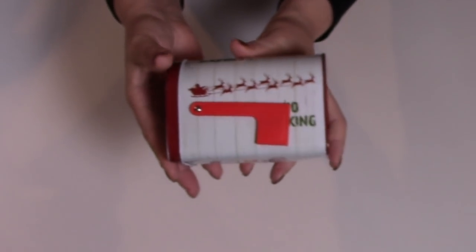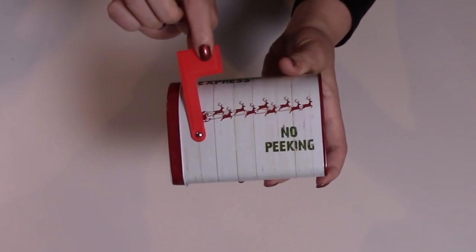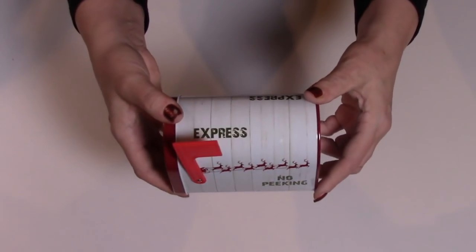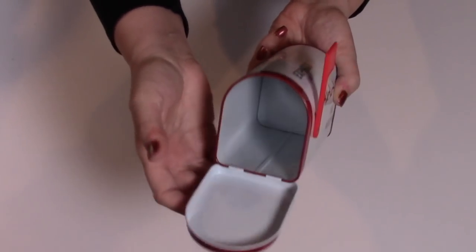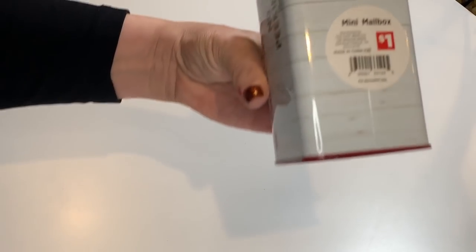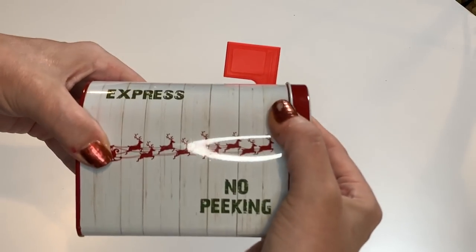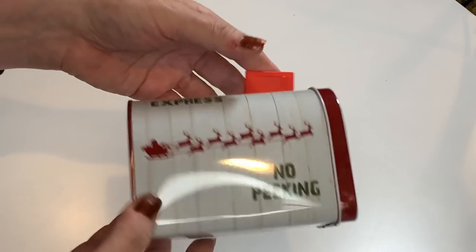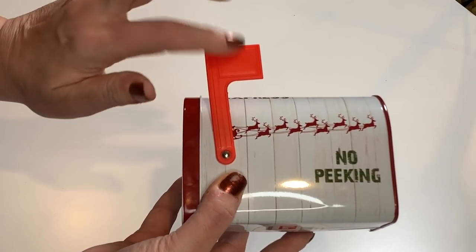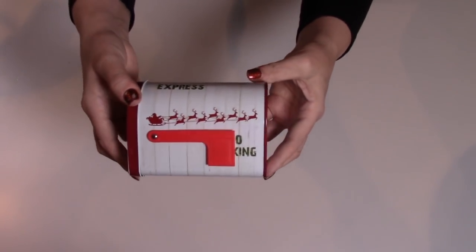I picked up one mailbox from Dollar General because it's just really cute. I love the simplicity of it, and I love that it has a plastic flag instead of the paper ones like Dollar Tree. It says Express on there and has Santa and his reindeer flying across. This is metal and was $1. Really pretty design — just so simple and sleek. I really like that they have the plastic flag — a little more durable than the paper ones.